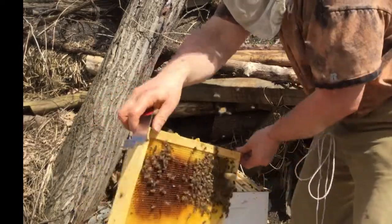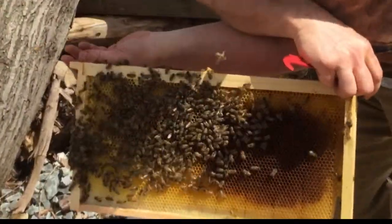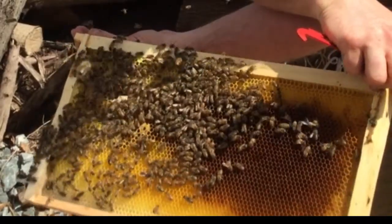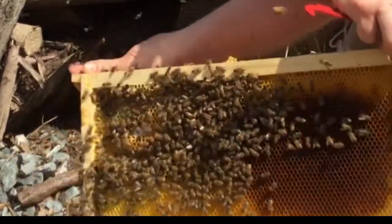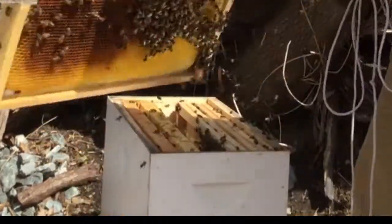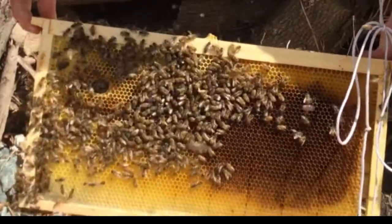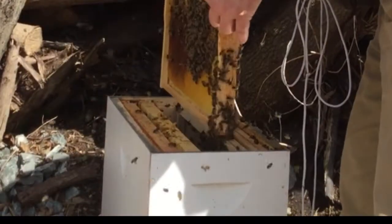There's the queen! She's got a red mark on her and she's running around — there she is on top. I'll try to zoom in on her later. Let's make sure she doesn't fly away — she just came around to this side, let's get her back in there.